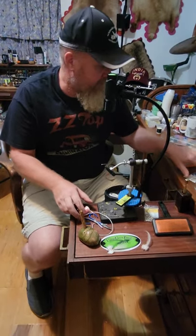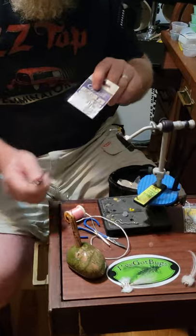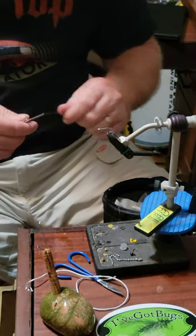Basically what we've got here is a size 2 saltwater hook. We want to make sure that you use a saltwater hook so they're not getting all rusty and stuff as the saltwater hits them.